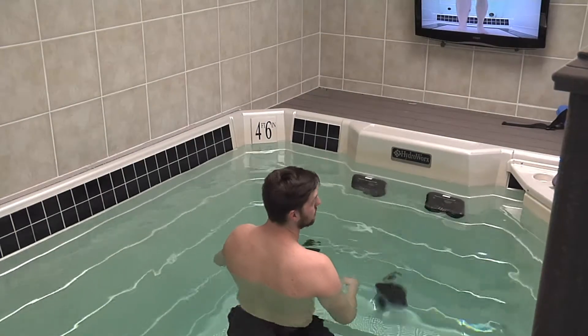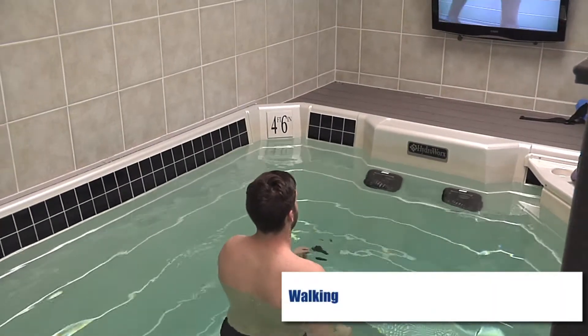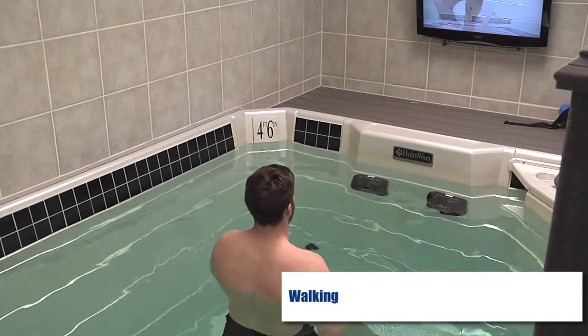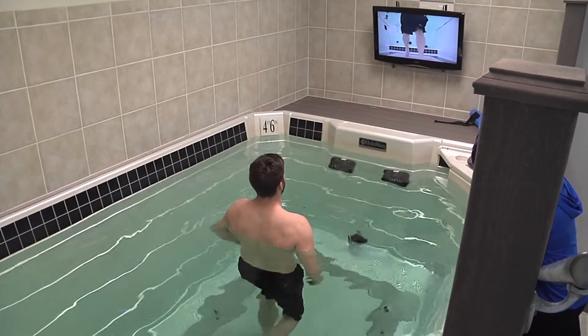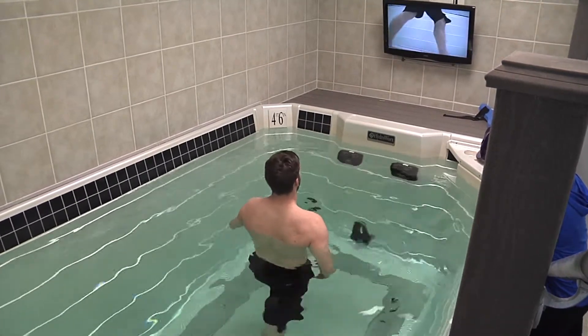So this is where we began at about 10 weeks — walking, restoring his normal gait function, working on that heel-toe. What I love about the cameras is it provides that instant feedback. You can tell that he's getting that nice heel strike, toe lift, and knee extension that he was lacking.